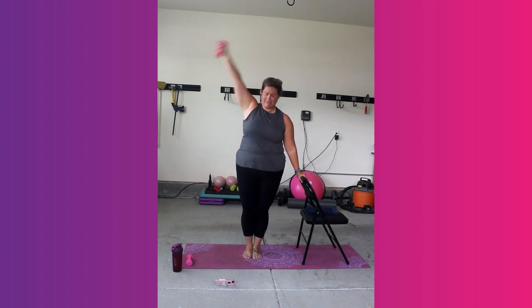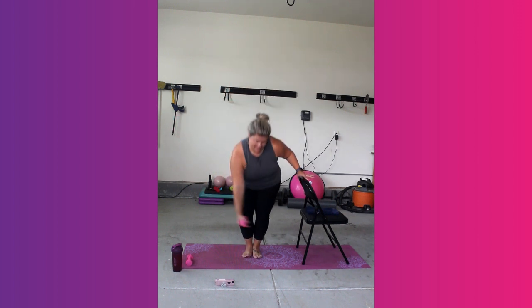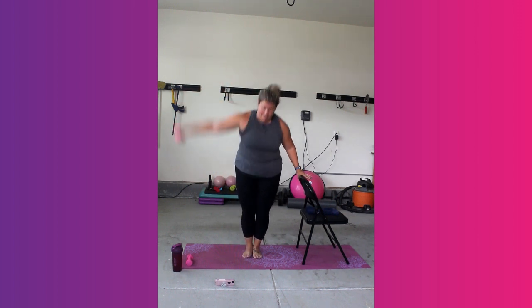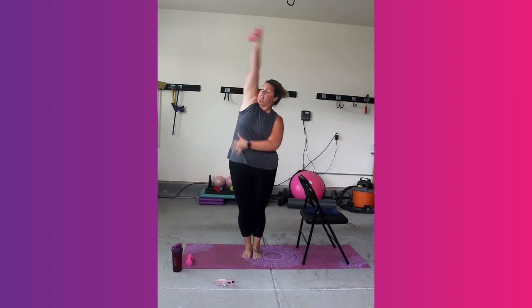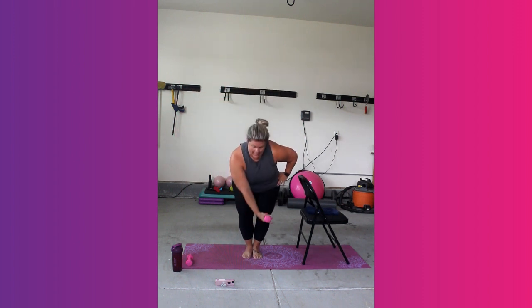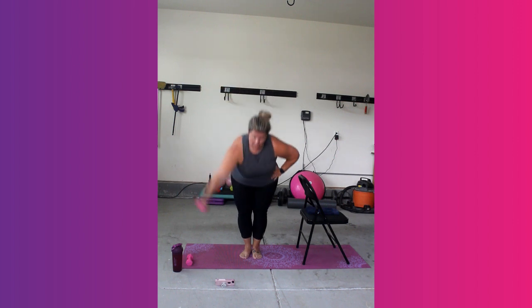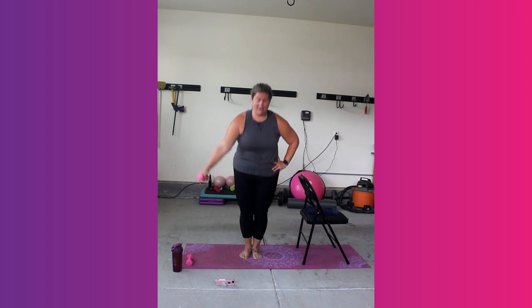We're just going to bring that one out. Big reach up. You want to make sure you're feeling your core lift and lower. Remember the chair is there for balance. Any time you want to try taking it out, do. You've got 5, 4, 3, 2, and 1.